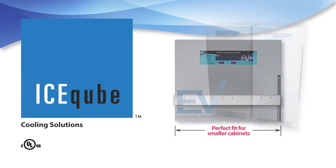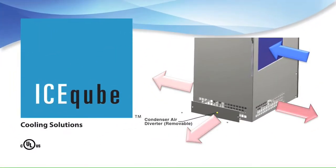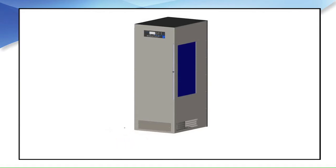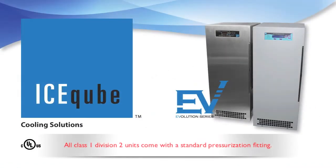A compact footprint makes this unit the perfect fit for smaller cabinets. Three-position condenser airflow with the option to direct hot discharge air in different directions — this three-position condenser airflow diverter plate allows you to direct hot air in the direction you select depending on your requirements. Simply remove the screws and position the diverter plate as needed.